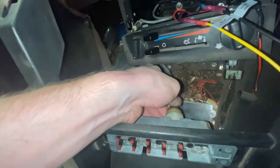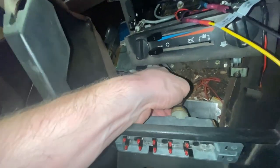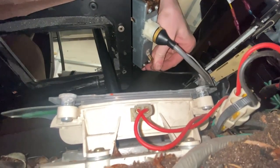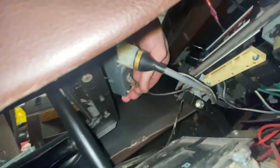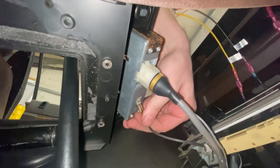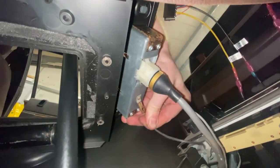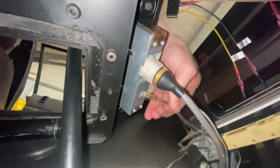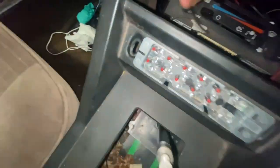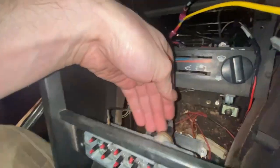The only thing left in is the connector for the trip computer, which hopefully has a nice little clip on it that releases really easily. I do dislike these spade connectors that are overused — they hold in amazingly well, which is good because they're not going to pop off in a hurry, but they're a nightmare to remove. Oh — there's a little tang. You press that down and it comes off, piece of cake. Learn something new every day.